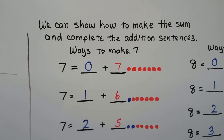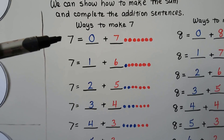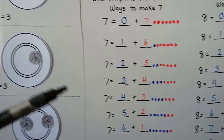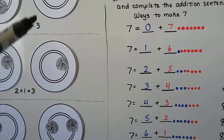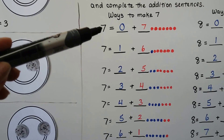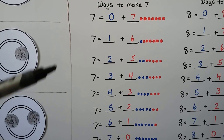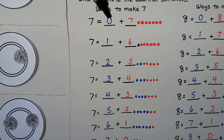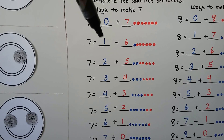These are ways to make 7. Do you notice that the 7 equals is in the front of the equation? Over here it was in the back. Equations can have the sum and the equal sign in the front — that's okay.